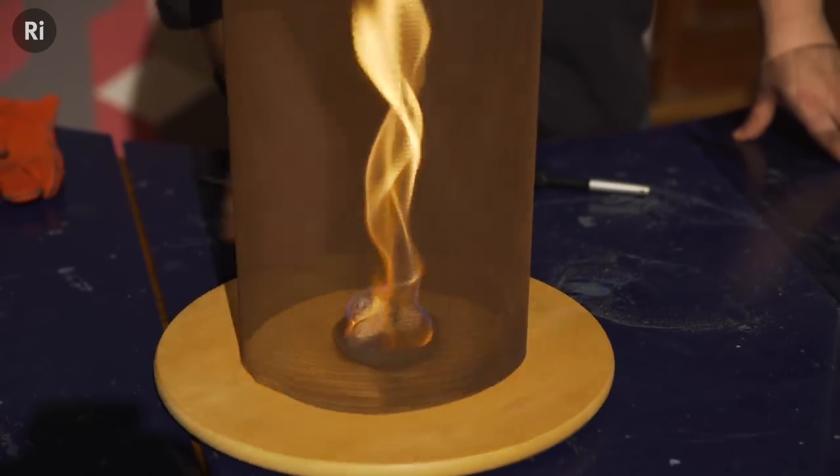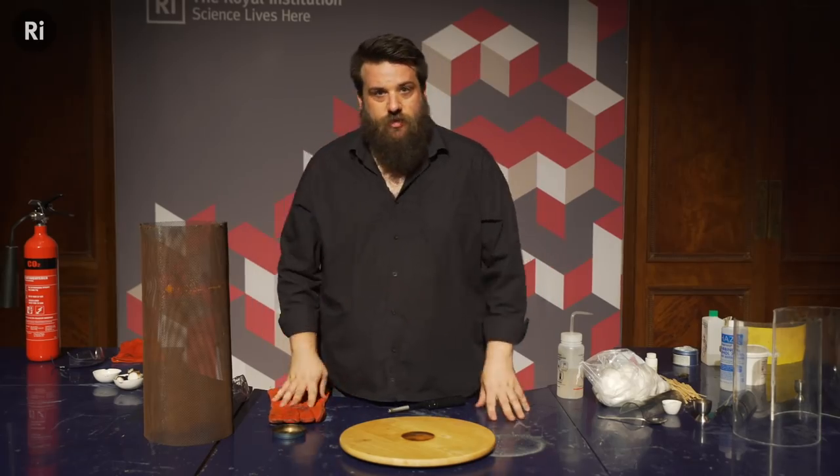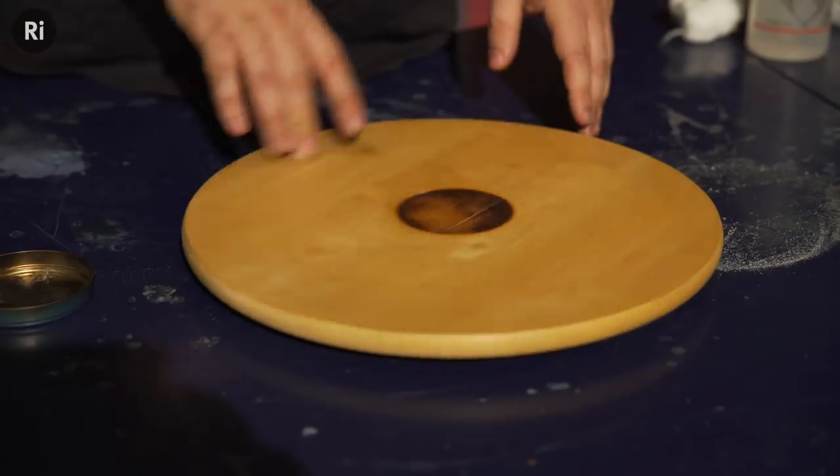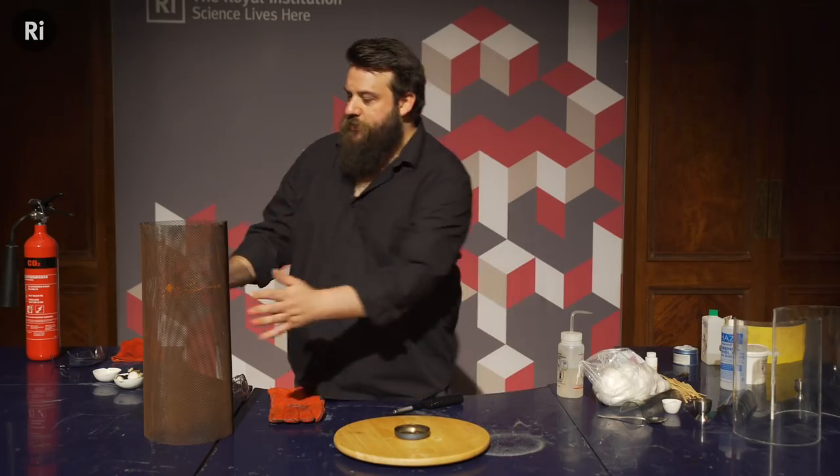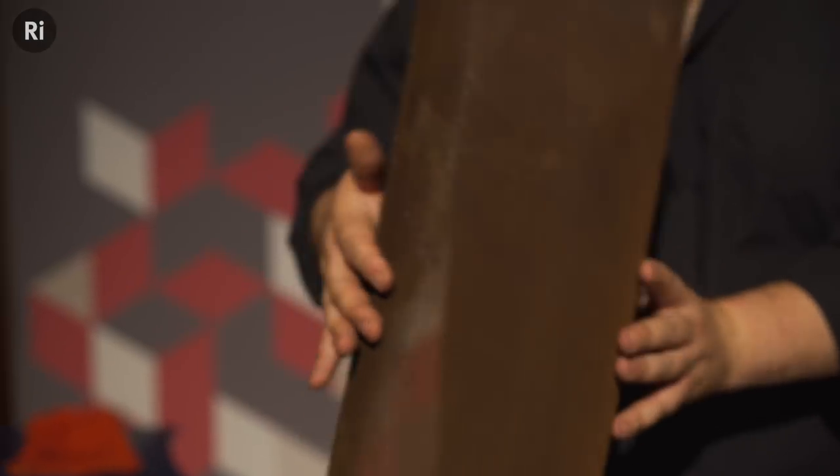There are two ways to make these. The first one's the easiest using some fairly household things. We've got a spinning plate here, or a lazy susan, something to put our fire in — a little metal dish — and then we've got some gauze, some metal mesh.